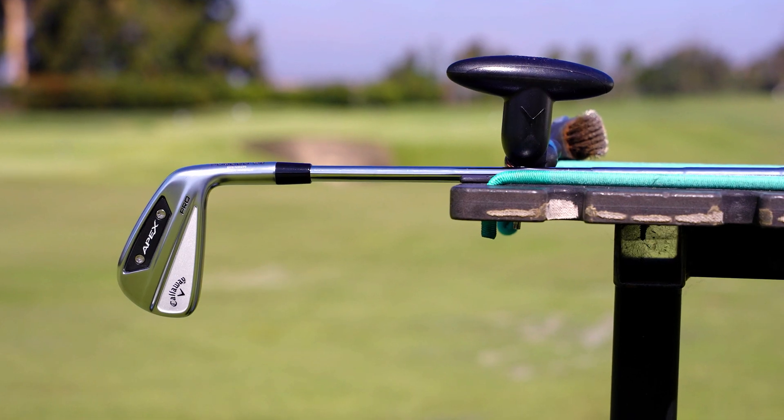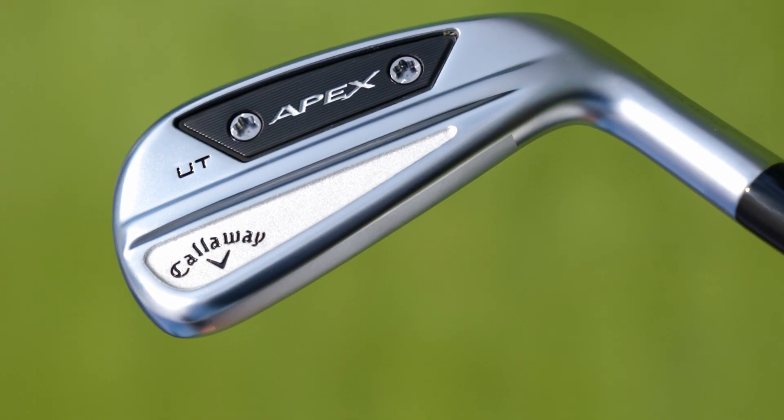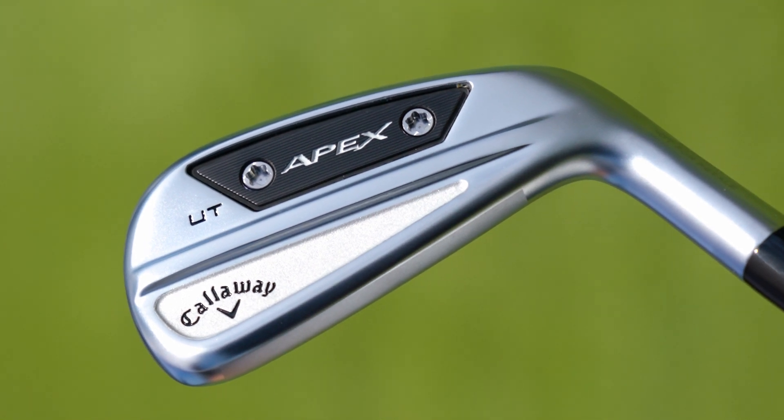This new Apex lineup coming this fall is really designed for better players — it's keyed towards better players. The clubs are very consistent in look, feel, and sound to really get people to blend the set. We don't want them to just play one thing; we think you could get the best of all worlds. Between the three different irons, you can get help in your long irons from one and then get precision in your short irons from another. So the way they designed this complete lineup was with that in mind.